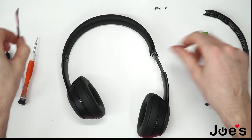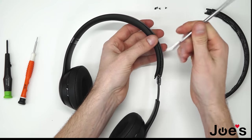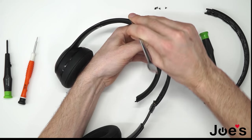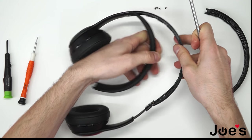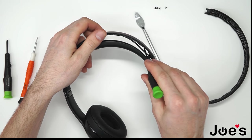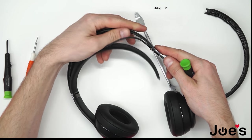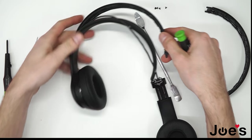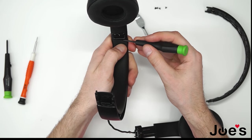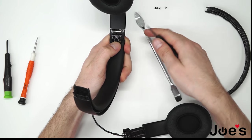Once you've freed that up, you can use a pry tool to kind of just pry it along the edge, all the way across. And you can kind of pull this wire out from the headband. Now go to the other side and pull this out — pull the hinge out from the headband.